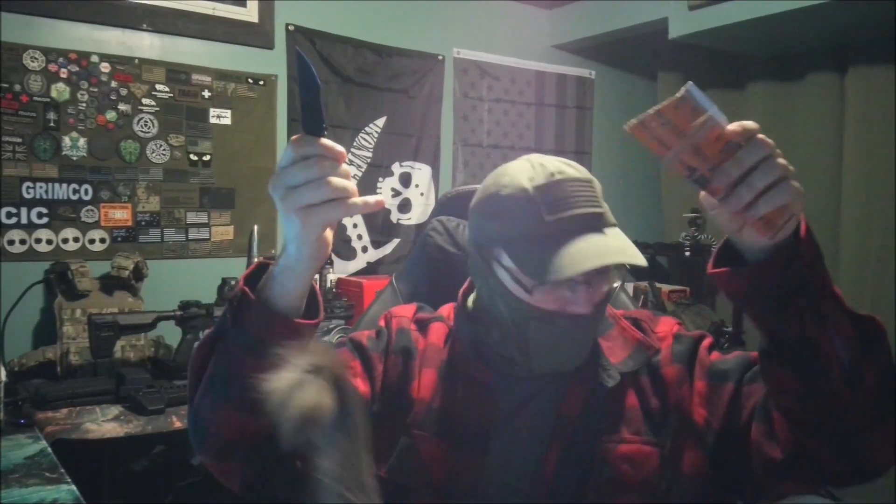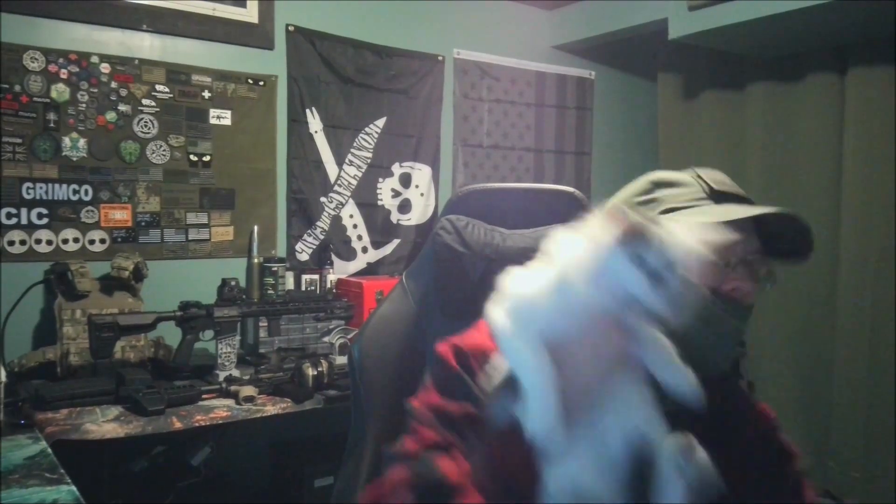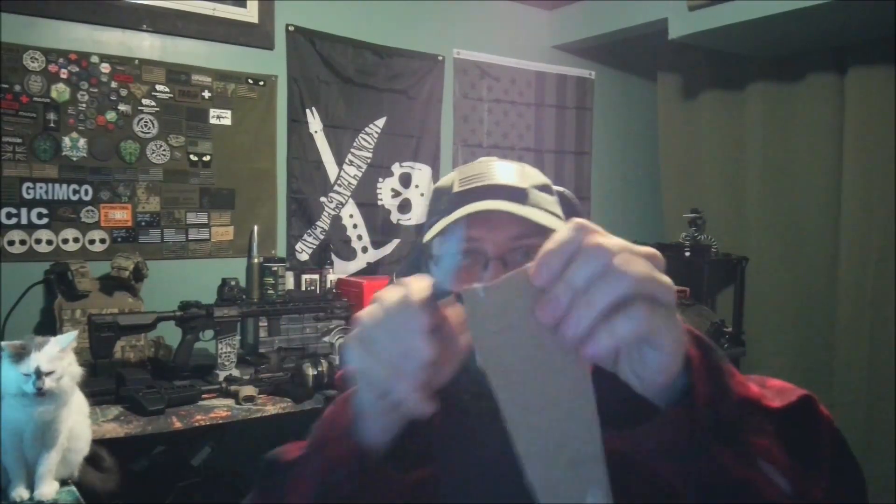Excuse me, miss — excuse me, we're doing sharp pointy things here. This is Ghost — she's an asshole. Speaking of knives, she is my adorable floof and she will always steal the show. She has more knives than I do. She insists on joining the video, so say hello to everyone, Ghost.